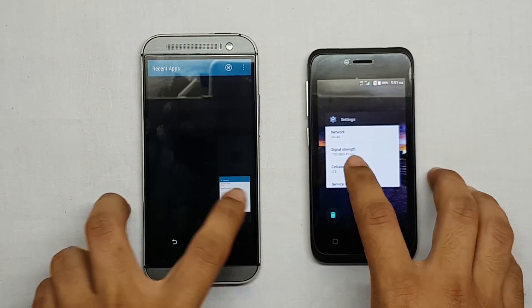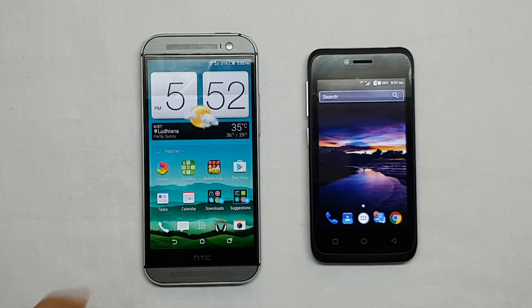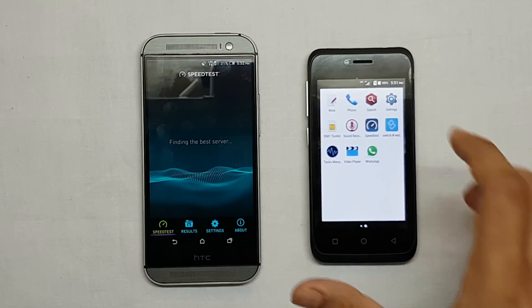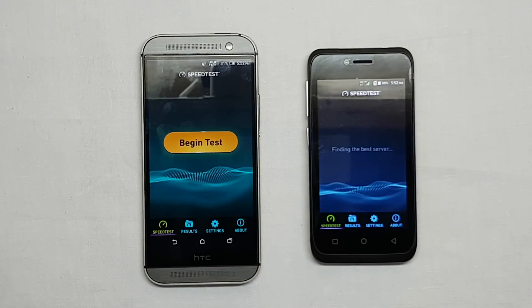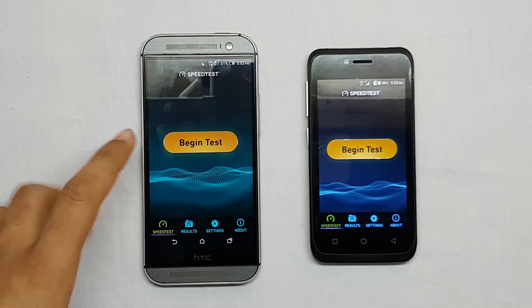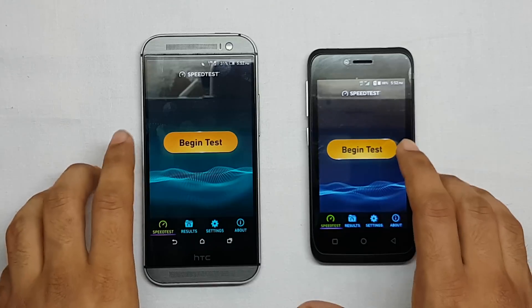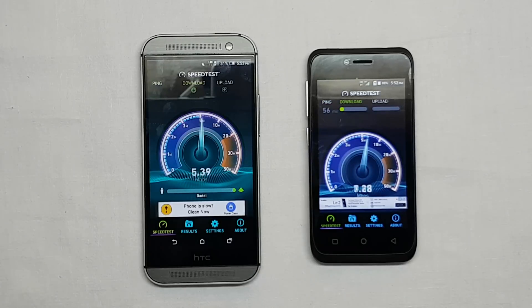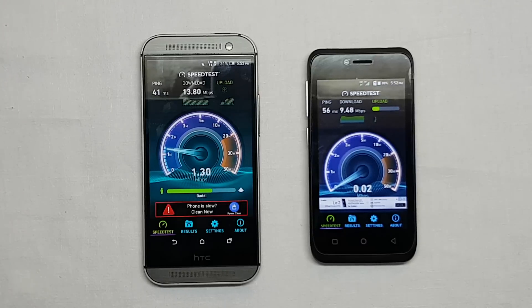Now let's move on to the speed test. I'll be opening the speed test app and comparing the speeds. As you can see, at my home the speeds of Airtel are better than Reliance Jio 4G. The Airtel network is just 2 out of 5 bars, but it is still getting more speed on both download and upload.